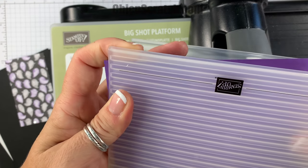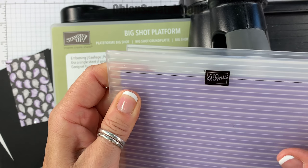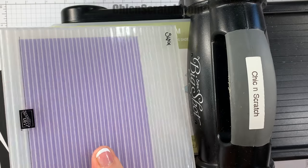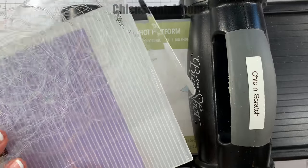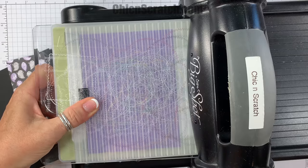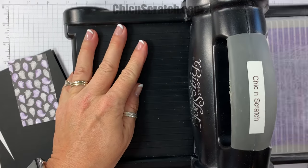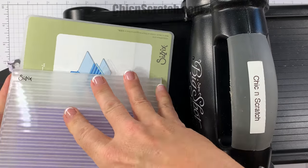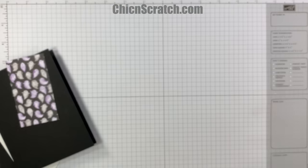I'm going to line it up with the black line — with Stampin' Up you can line it up with any of those lines, it's just easier for me to use that one. I'll take one cutting pad since this is one of our dynamic folders and run it through the Big Shot.